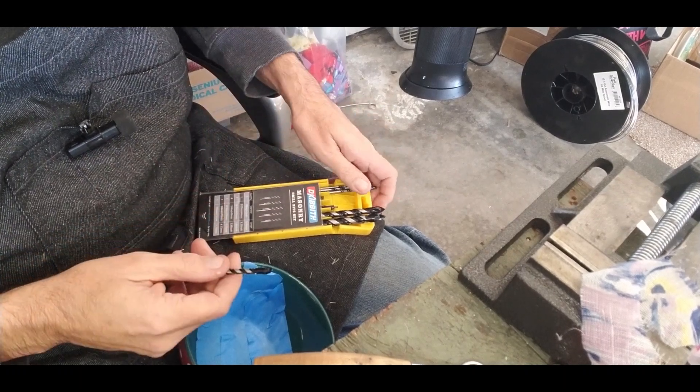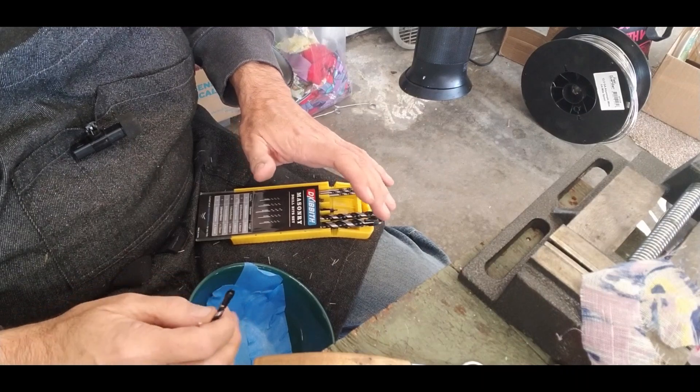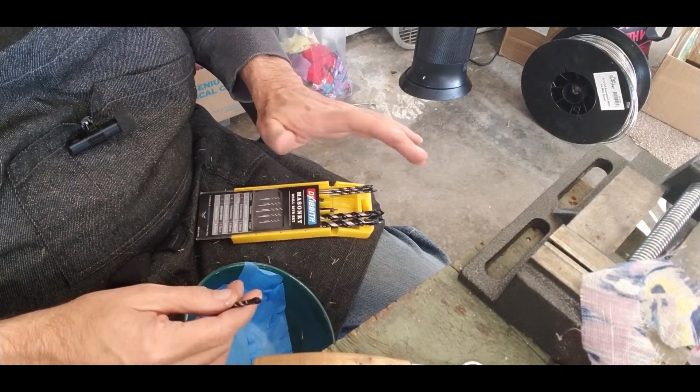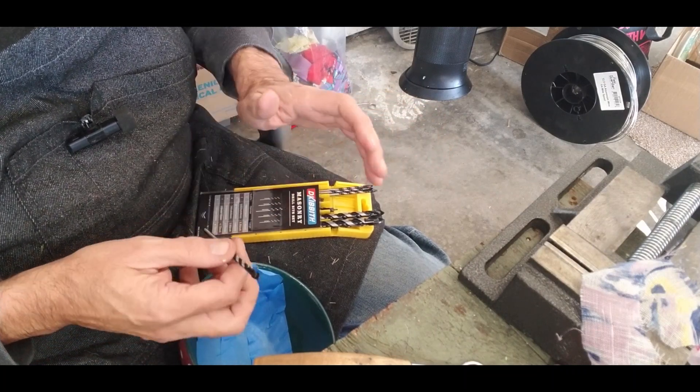Here we are again. Thanks for joining me. This is going to be the first time I've ever drilled into anything ceramic or glass, any of this, so this is a new adventure. I'll even include the screw-ups if there are any. Let's hope there's none.